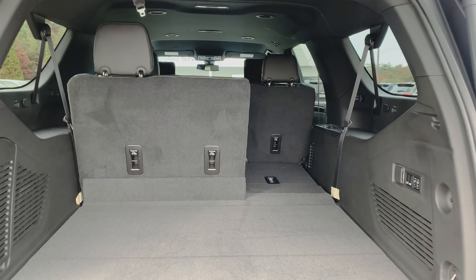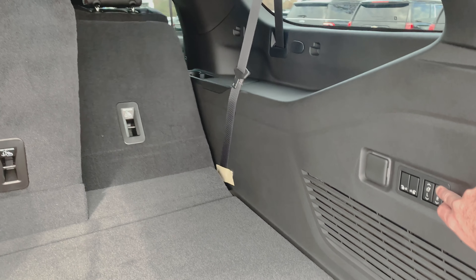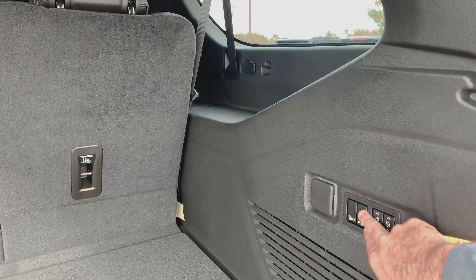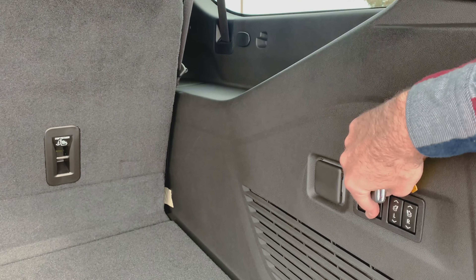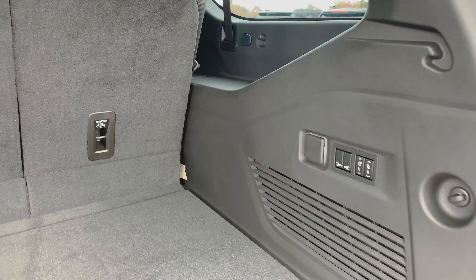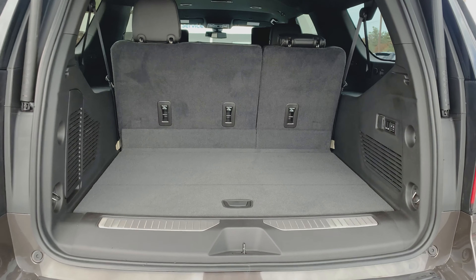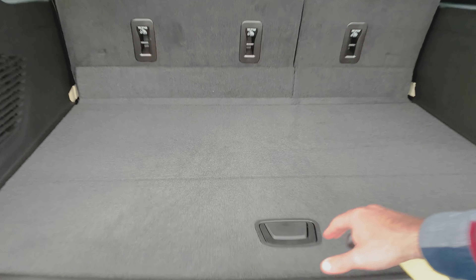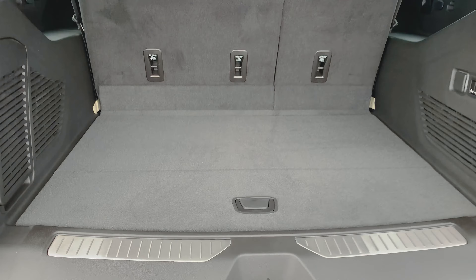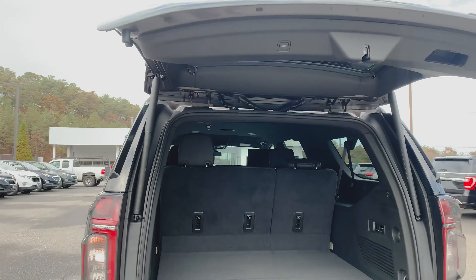As far as space goes, this thing has plenty of it. I'm going to use the controls right here — you can lift and lower the seats from the back. You can also do the captain's chairs as well, however those will only remote down; they will not remote up. So if you take those down, you'll have to go up front to lift those back up. There's a full AC outlet back here, which is nice if you go on a camping trip, a kid's sporting event, or tailgating and you want a way to plug in. Underneath here is just a little storage container, and you do have tie-down hooks as well. I'm going to grab this button here and that will drop the lift gate down.